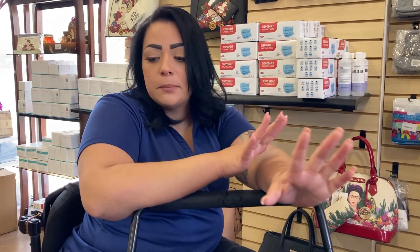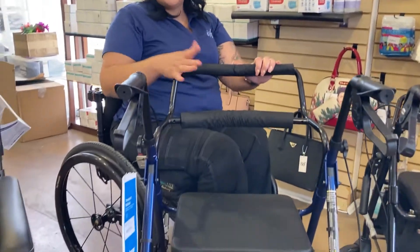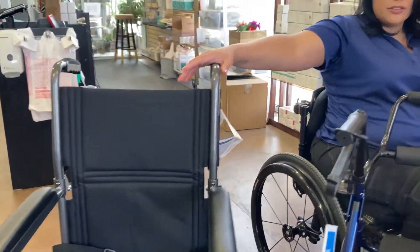Hi, welcome back to BEK. Today I'm going to give you a pretty cool option for those people that either travel a lot, doctor's appointments, grocery stores — but you need two-in-one or you need two different items, this one's going to be perfect for that. This one's going to be your rollator that turns into a transport chair, so you don't have to be carrying both — this turns into both, so it's super cool.